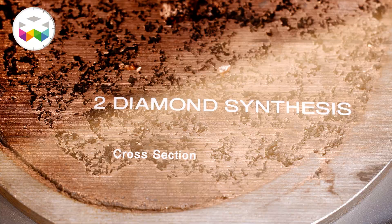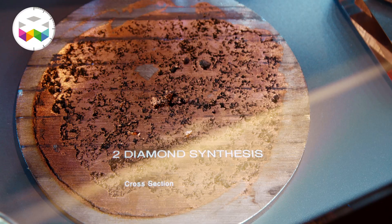After synthesis, the diamond is encapsulated in metals that have melted during the process. The next step is to cut this into logs and then dissolve the metals with acids, which is how they actually get the diamond grains.